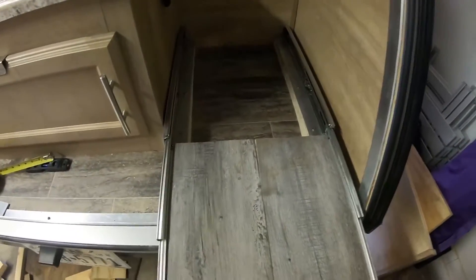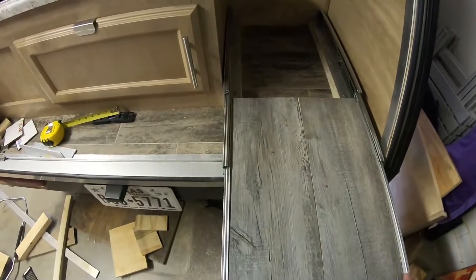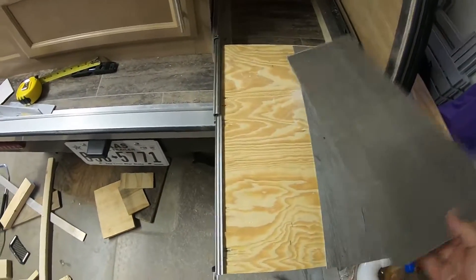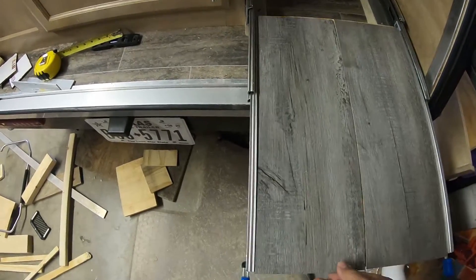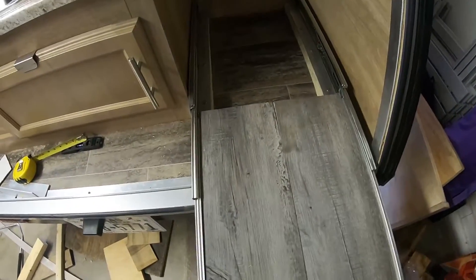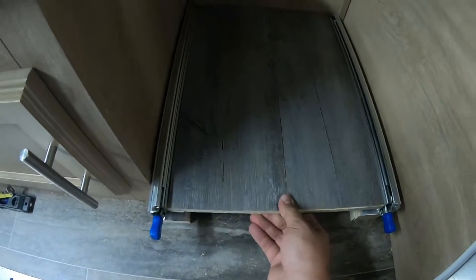Here we've got some vinyl flooring - just leftover stuff I had. Put some spray adhesive on the back and stuck it down. You can paint it, carpet it, whatever you like. I figured it'd probably get wet from ice dripping from the cooler, so I went with something I could easily wipe off and not have to worry about mildew or mold.